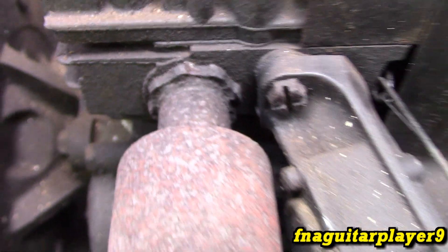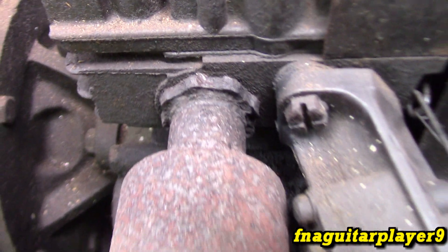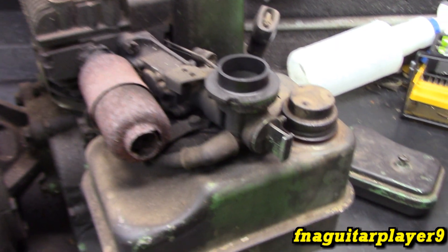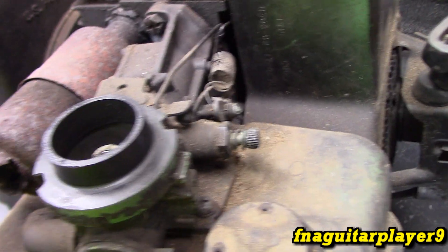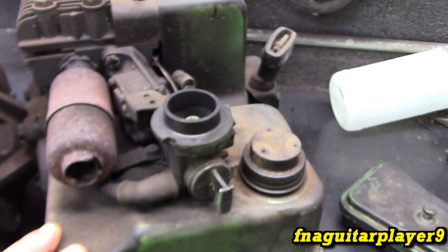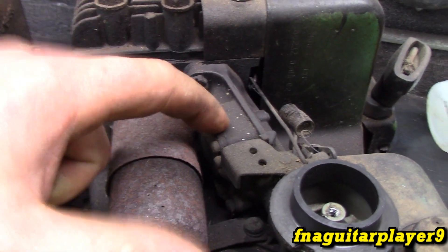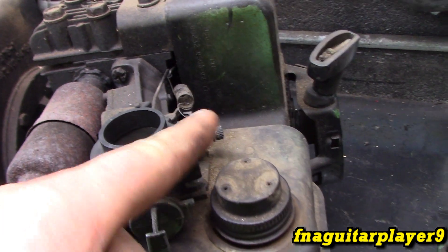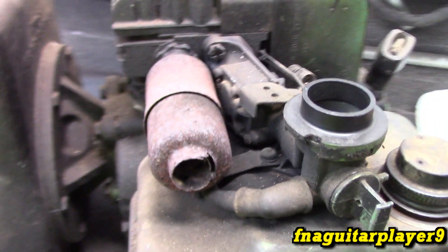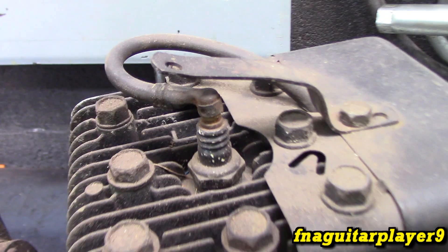I've been putting PB Blaster on it, so we'll just have to try and see what happens. Also wanted to note we're not going to do a complete carburetor rebuild — just to keep things simple, and we really don't need it. It was running perfect, adjustment was working good, no leaks that I could see. So we just need a new muffler, a new diaphragm, and hopefully we'll be good to go. We'll probably go ahead and put a new spark plug in it too.